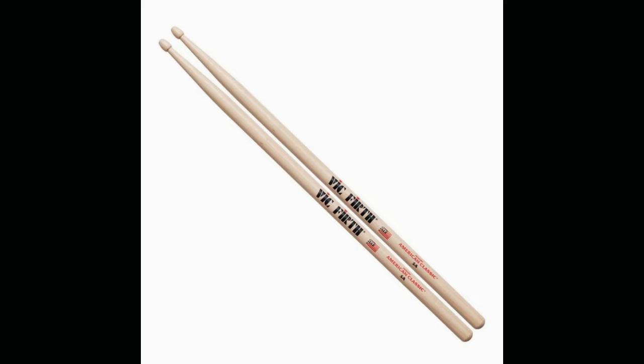Nerd alert! The drumstick's weight and diameter are marked by the number and the letter respectively. For example, you can get size 5A, 2B, or not 2B, size 7A, etc.